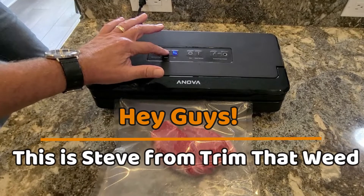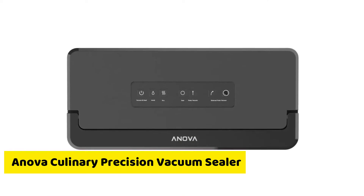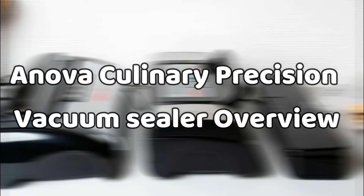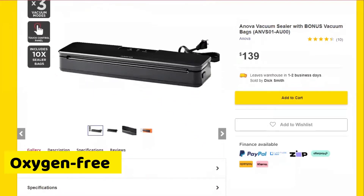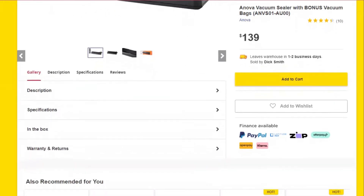Hey guys, this is Steve from Trim That Weed, and welcome to our review of the ANOVA Culinary Precision Vacuum Sealer. Watch until the end to know whether it's worth the purchase. Vacuum sealing is a good way of ensuring that your sealing bags remain oxygen-free to prevent mold and dehydration. This way you can store your food safely in a freezer.